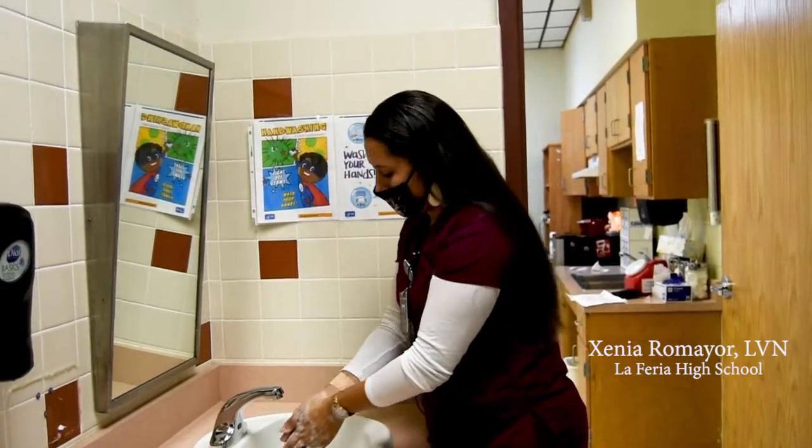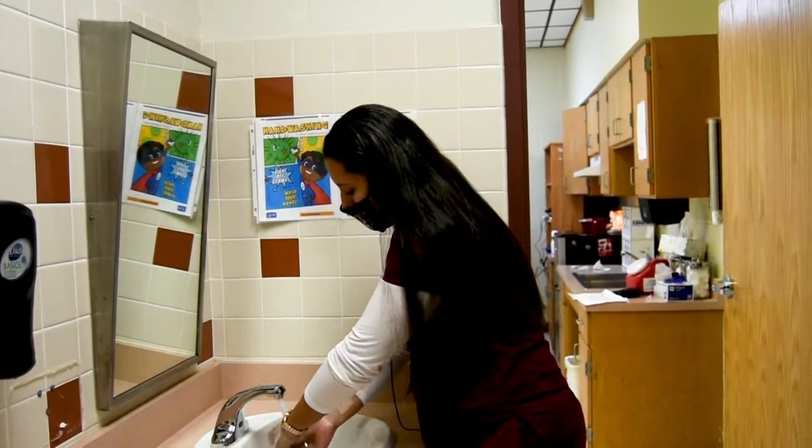Rub each thumb with the opposite hand and rub the tip of your fingers. Rub each wrist with the opposite hand and rinse with water. Last, you dry your hands.